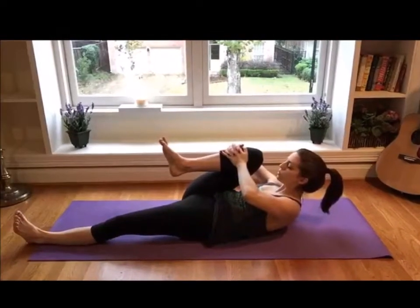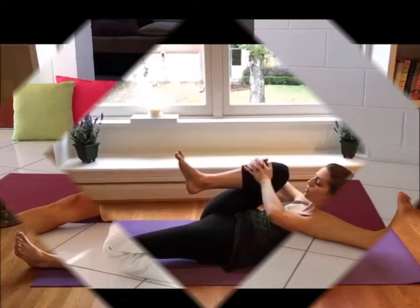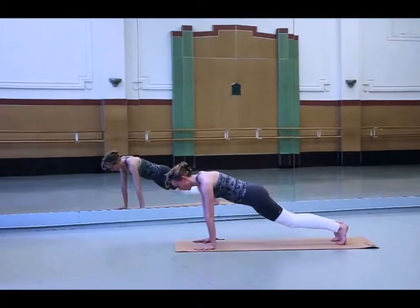Shavasana: Lie on your back and stretch out your legs a bit wider than hip distance apart. Extend your arms towards your side at about 45 degrees. Just relax while in this position and take deep breaths.